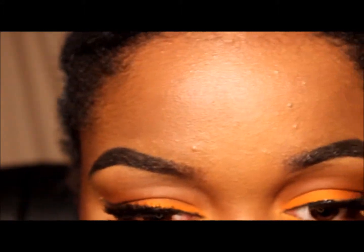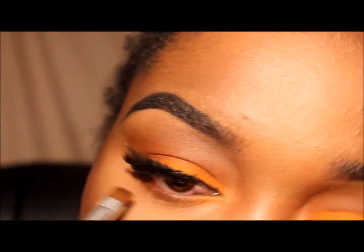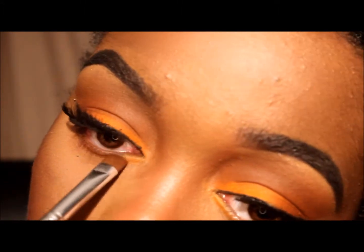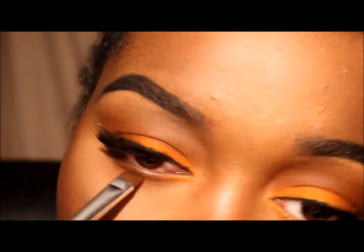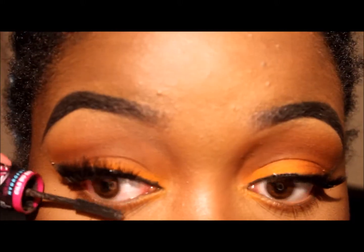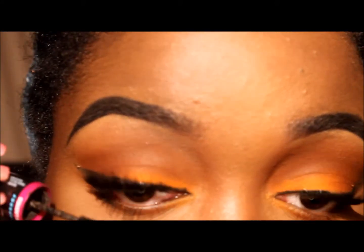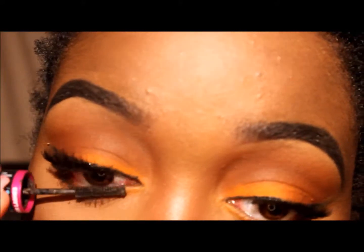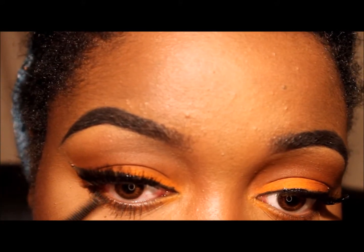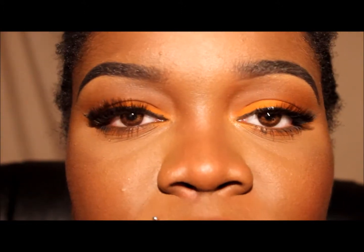I switch to a denser brush so that I am able to pack on that Oktoberfest, coat those bottom lashes with the mascara. This is the final look. I hope that you guys enjoyed this tutorial. Until next time, deuces!